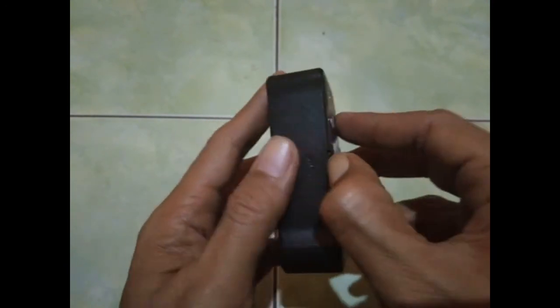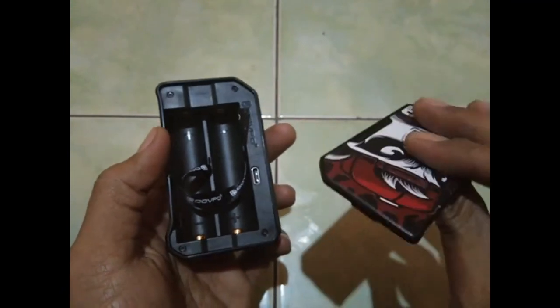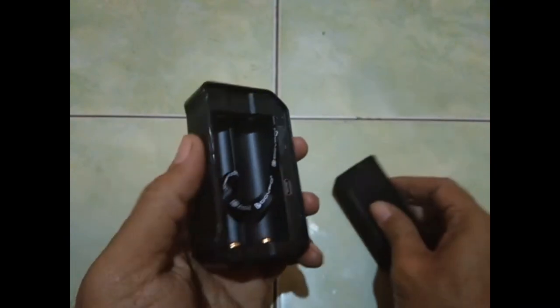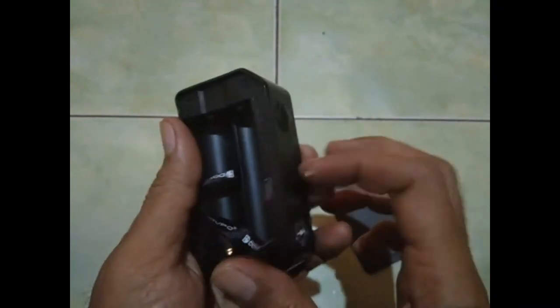Baterainya, ada tulisan open. Magnetnya, oh iya magnet lah bosku. Bahannya keren loh, kuat loh dia.